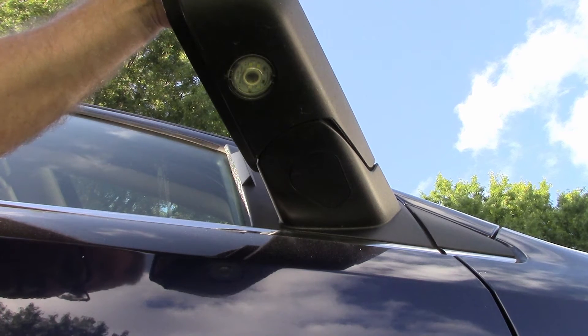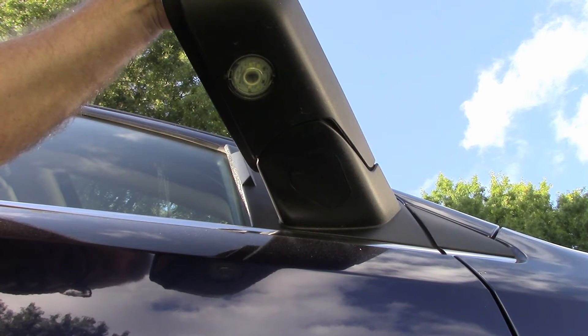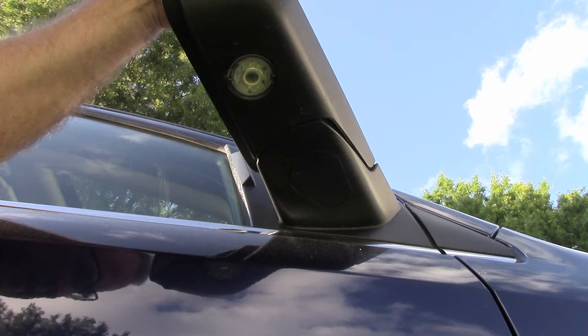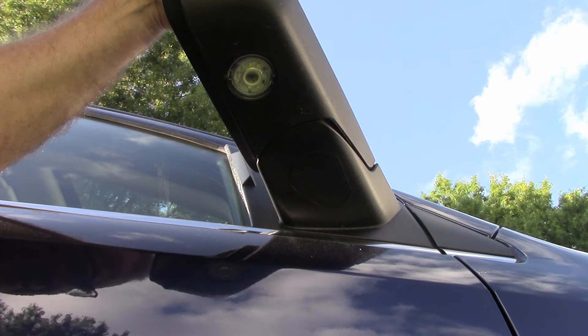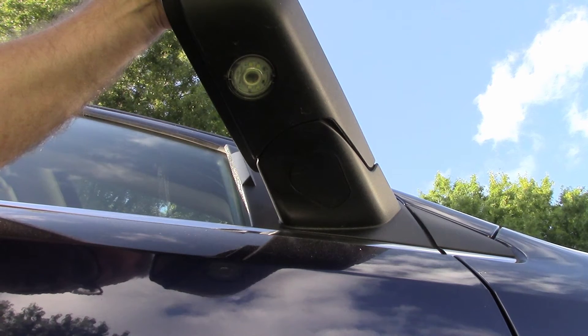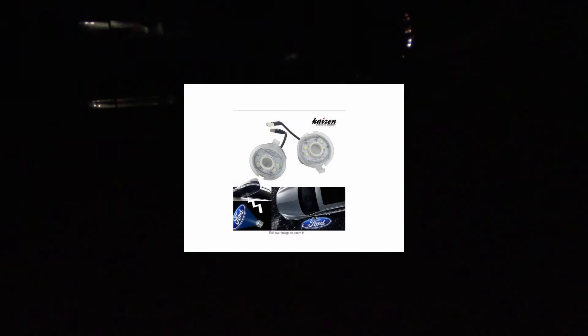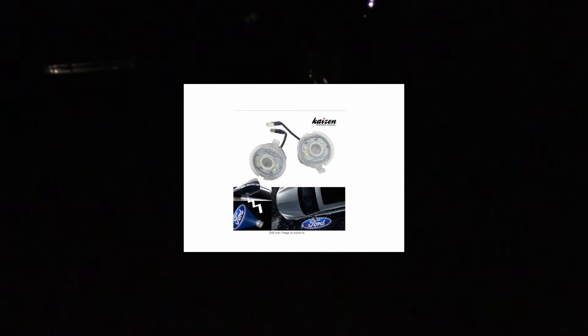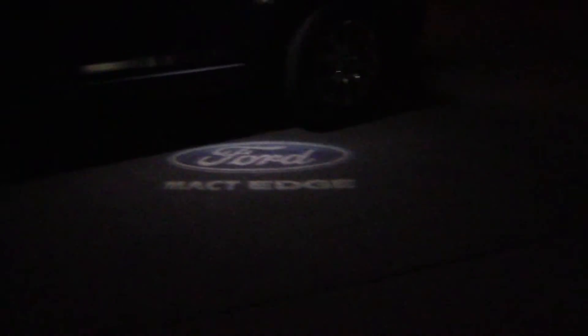Now we're gonna test them and see what they actually look like tonight. That's the install of the new Kazan LED laser lights that I received from Kazan in China, in support of MAC-T Ford Edge. Hope everybody's ready — go ahead and watch my new custom laser puddle lights from Kazan. Here we go. There we go.